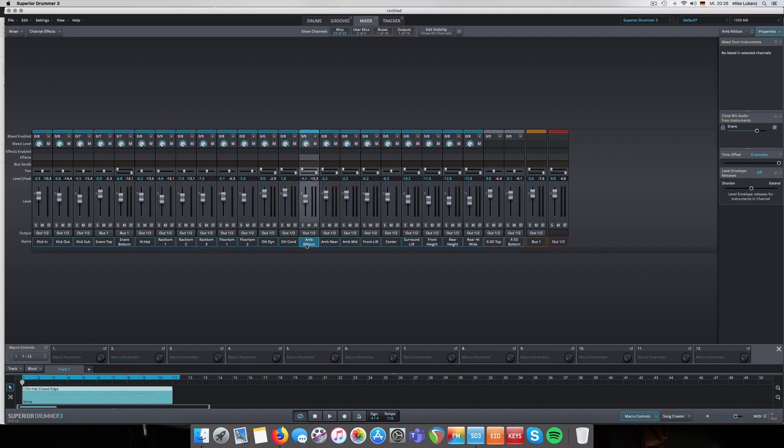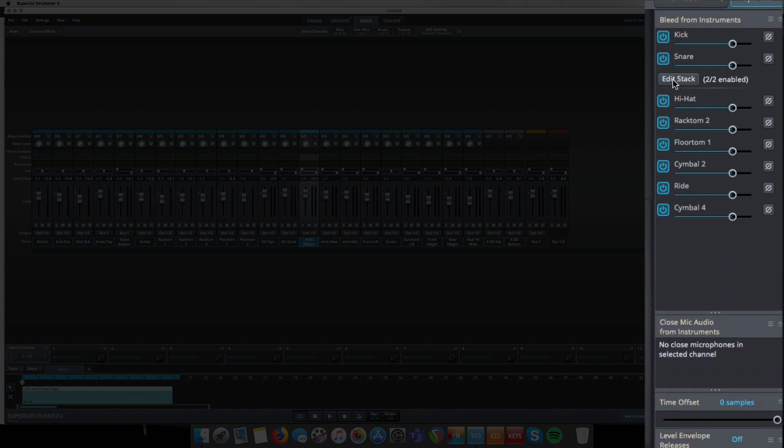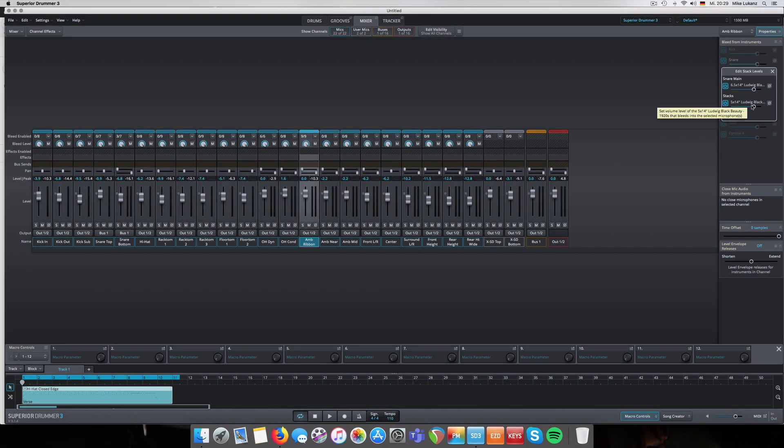When you go to the mixer window and navigate to the ribbon microphone, you see 'Edit Stack' - and you can adjust the levels like we did before with the Tama from Superior Drummer core. The difference, though, is when you solo the room microphone. Let's first disable all of them so just the two microphones are combined in that room microphone.